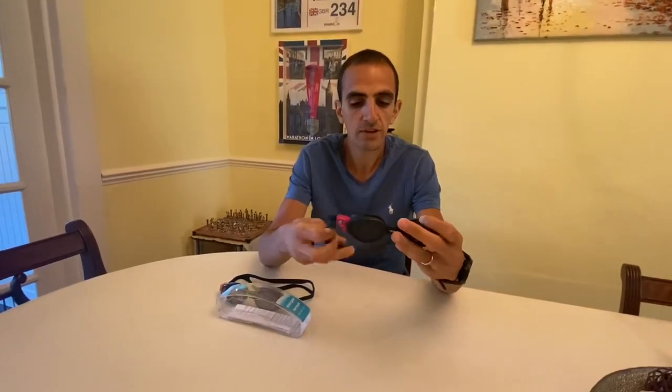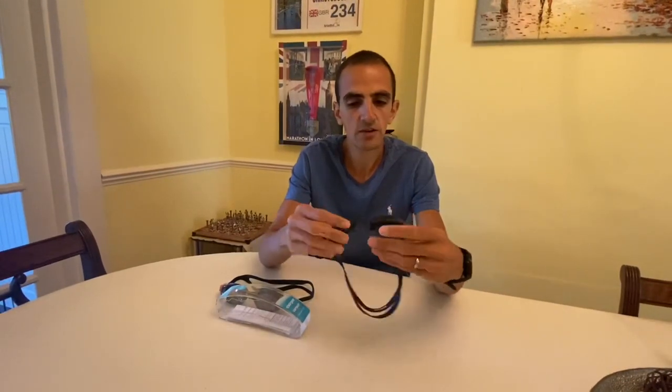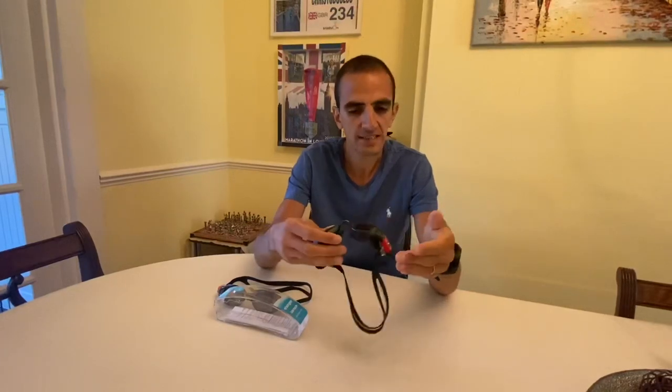It is an ultra vision lens, so you can see further distances — it's meant to be enhanced for clearer sight. No problems with that for me. As I said, I tested it in open water, especially in the sea, and I can see clearly when I'm sighting.